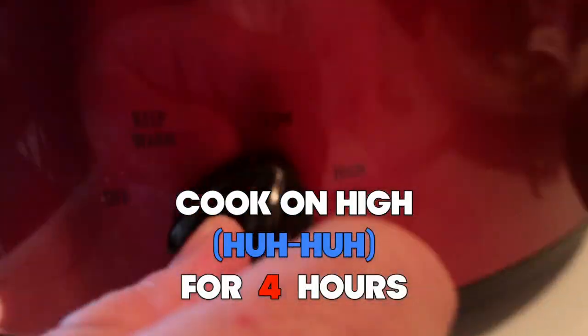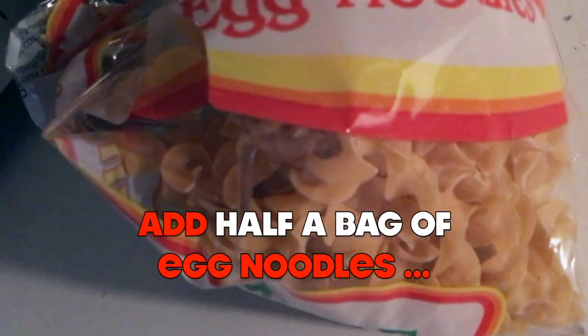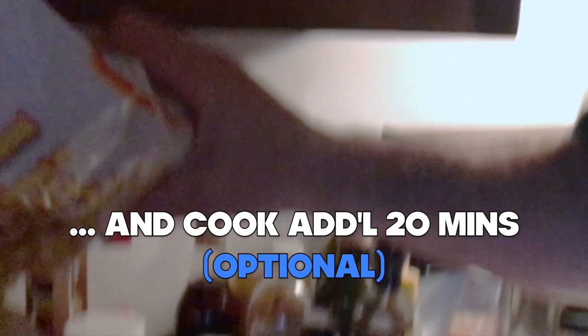Put the cover on this and we're going to kick it up to high. About two hours in, we're going to give it a nice stir. It's been going about four hours now, let's have a look. You know, this could use one little thing that's not in the recipe — shh, don't tell Diane. Time for stew.